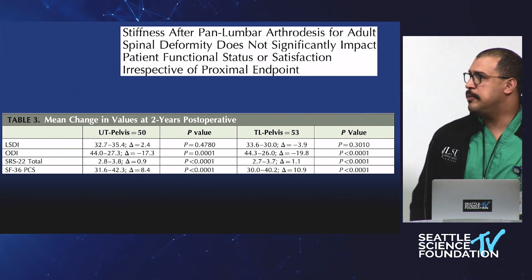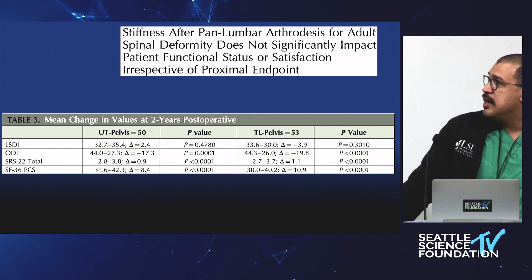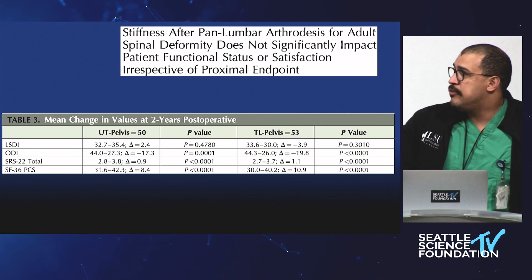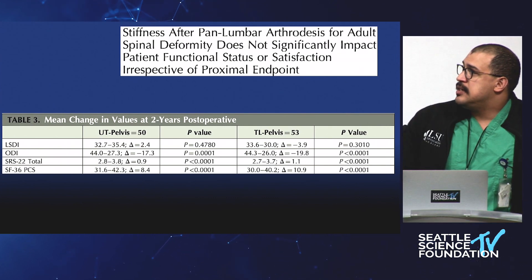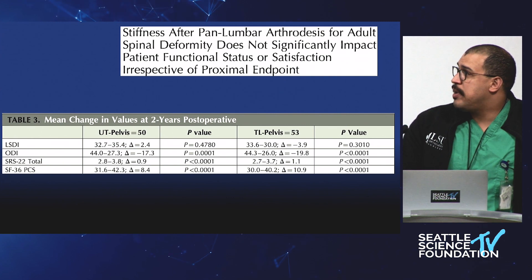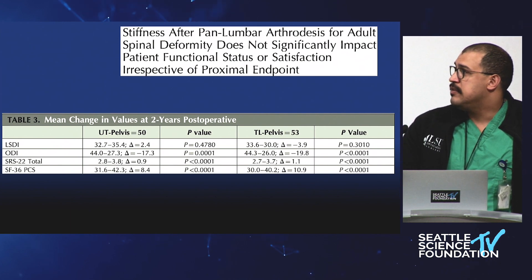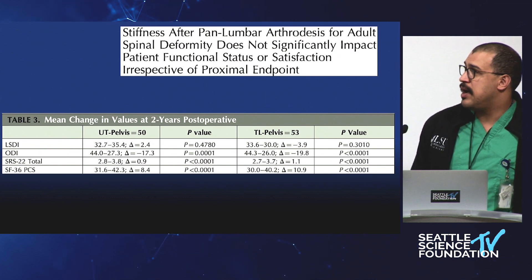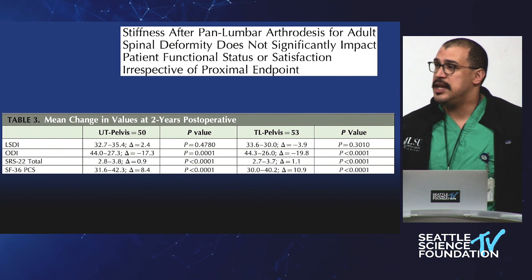Looking at changes in ODI and SR-22 values, this is why we do surgery — you see the improvement in outcomes and that's why patients are happy. But looking at the upper thoracic spine, the left-hand column, you do see an increase in stiffness with that elevated number, though it's not statistically significant. When you look at the thoracolumbar spine, these patients were subjectively gaining function, feeling subjectively less stiff than before surgery. Although you're definitely taking away motion from the spine, if you're taking away segments that are painful and non-functional, people may subjectively feel like they're actually gaining mobility.